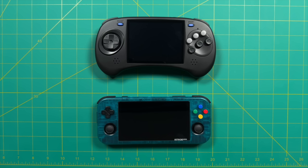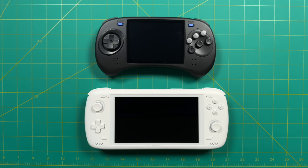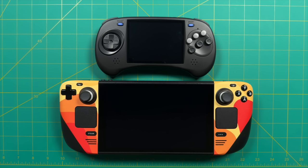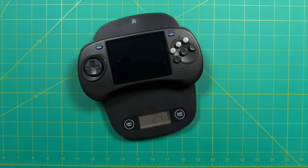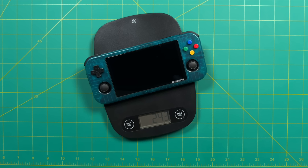Looking at larger devices: the Nintendo Switch Lite is not that much bigger than the ANBERNIC. Then for comparison, there's the Odin 2, the ROG Ally, and the Steam Deck. Despite its size, it's actually a pretty lightweight feeling device at only 243 grams — the exact same weight as the Retroid Pocket 3 Plus and nearly 25 grams lighter than the RG405M. I'm very happy with the size and weight. That 4-inch display makes it a lot easier on the eyes.